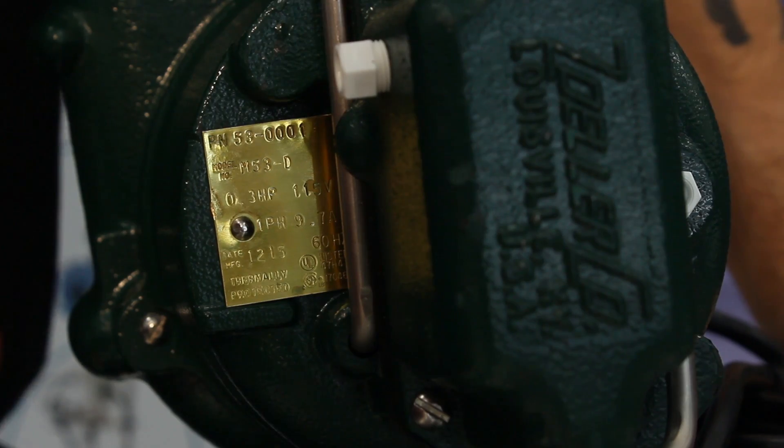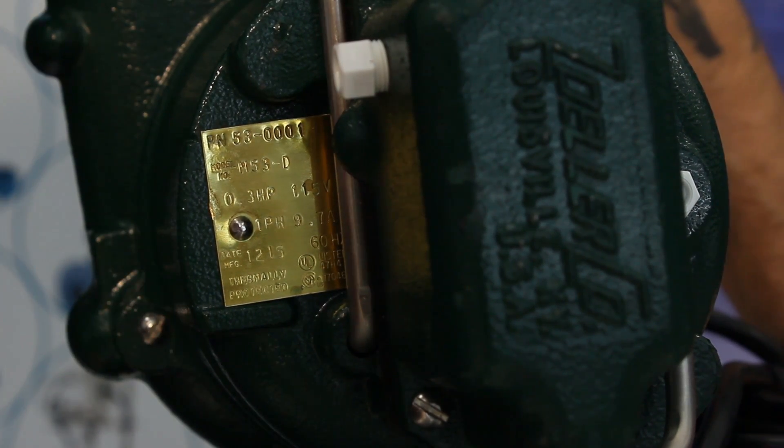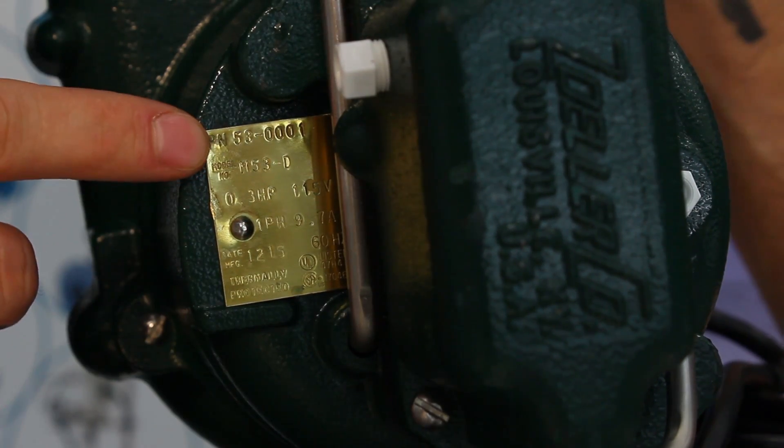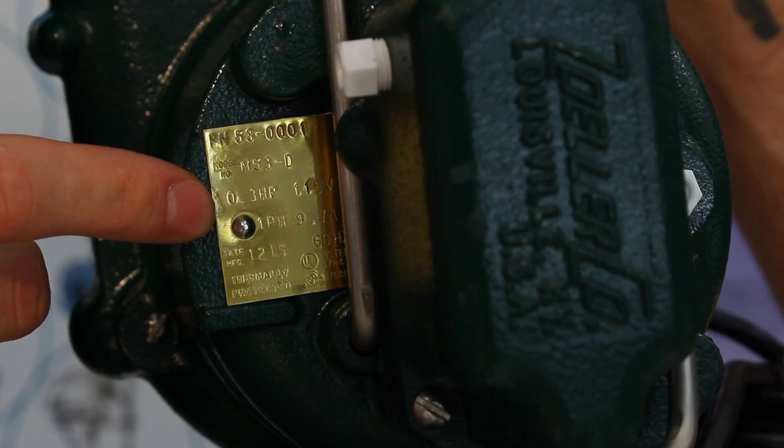The information displayed on these tags varies widely and is dependent upon the manufacturer or brand of the pump. Nearly all tags will at least provide you with the basics: manufacturer or brand, model or part number, horsepower, and voltage. Other pieces of info commonly found on the tags may include anything from frame and pump size to max pressure and temperature.